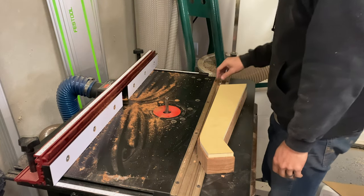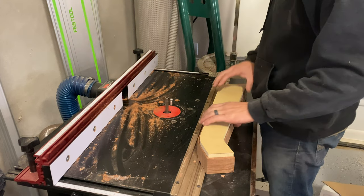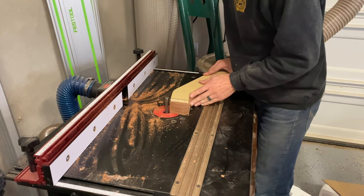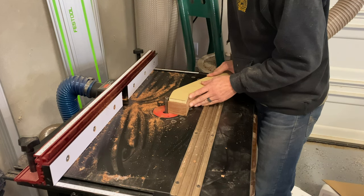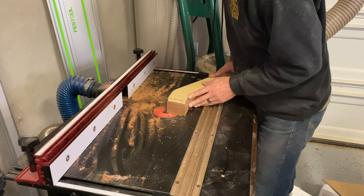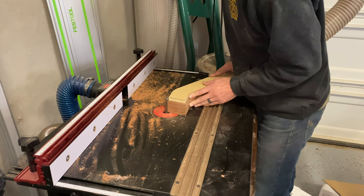I've got my template on top attached to the leg with double-sided sticky tape. I use the Shaper Origin to cut out my templates after designing them on my iPad with Shaper 3D, then I rough cut them on the band saw and flush trim to the template. I'm going real slow so I don't catch the grain — if you catch the grain with this mesquite you can get some serious blowout, cracking, and splitting.